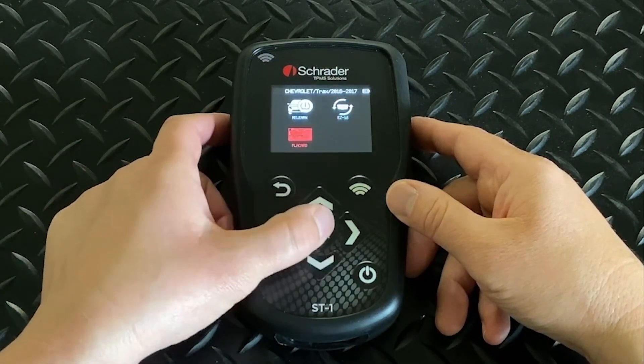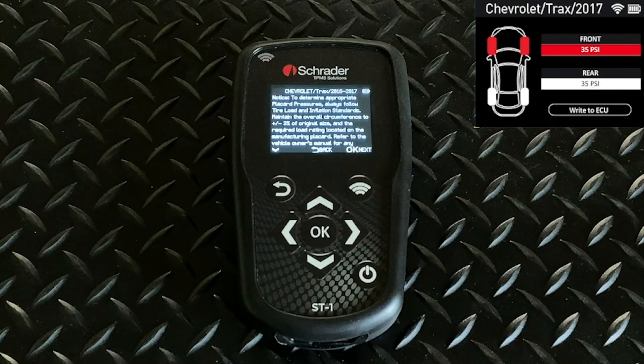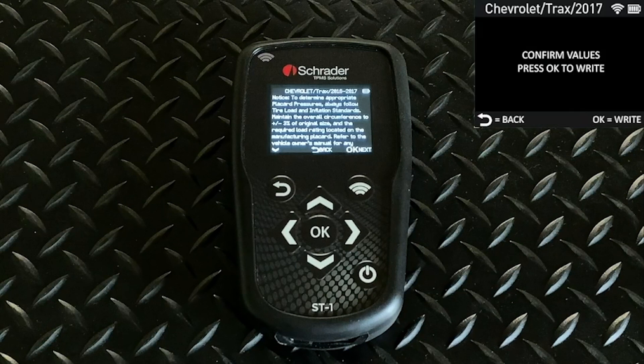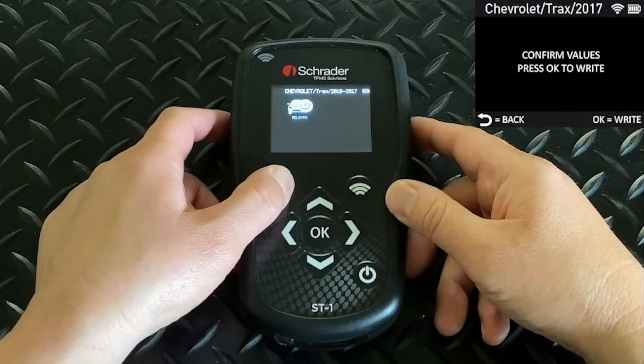The next option in the menu is Placard. This allows you to go in and change the placard setting in the vehicle's computer. You can choose the front or the rear, and set the pressure that you want to change it to. Then you can hit OK to write that new value into the car's computer, changing the target pressure for the TPMS system.